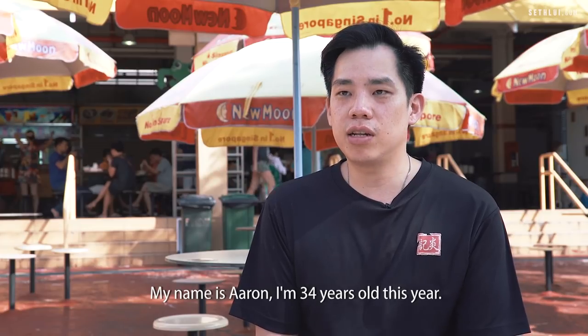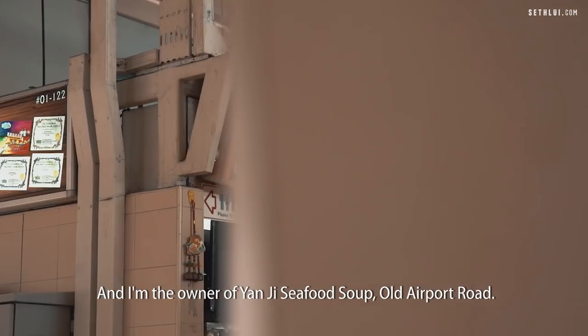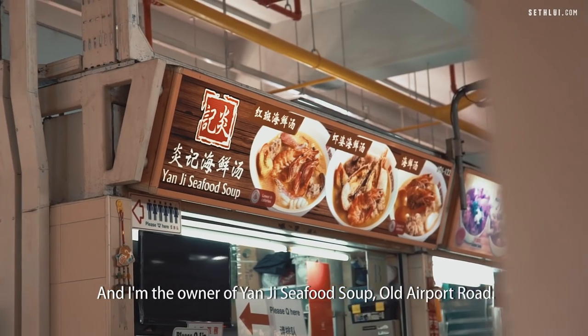My name is Aaron. I'm 34 years old this year and I am the owner of Yancy Seafood Soup, Old Airport Road.